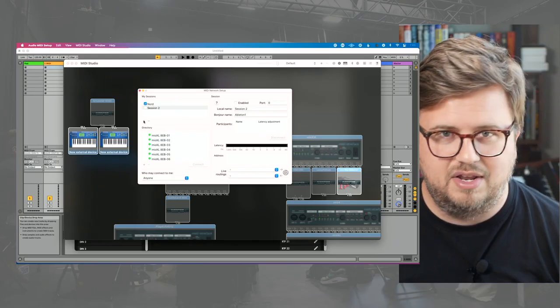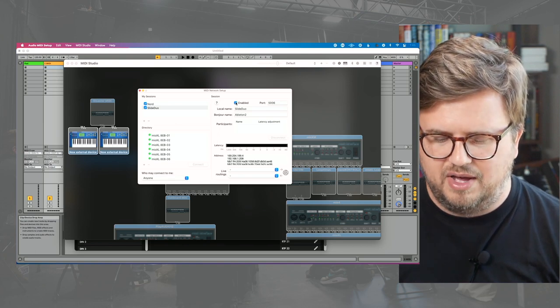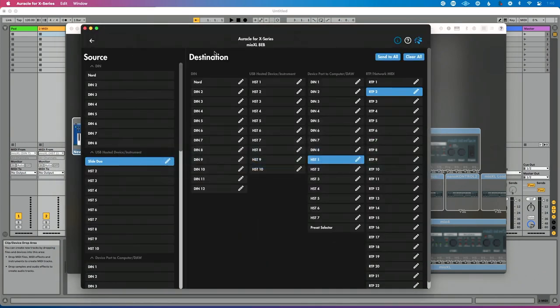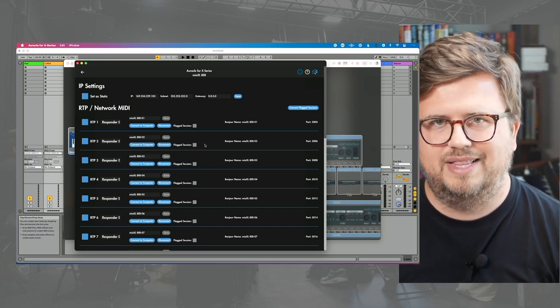Now let's click another plus icon because we need a discrete connection for our second device. We have session two created. Local name: we're going to call this Slide Duo, and bonjour name: we're going to call this Ableton two. Who may connect to me is already set to Anyone and we're going to enable it. Now I've created two possible connections — essentially two hypothetical MIDI cables from my computer. Now I'm going to go into Oracle for X-Series and use RTP connections on my Mio XL and say: connect to RTP one, connect to RTP two.